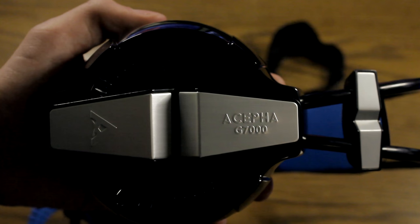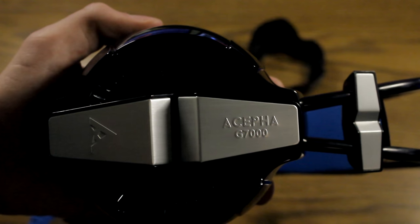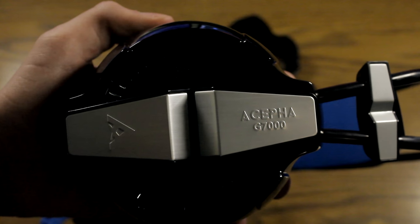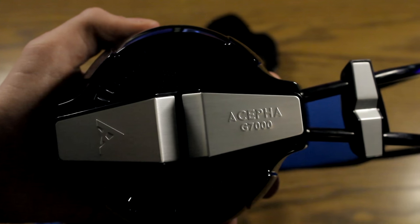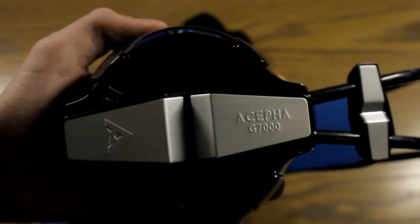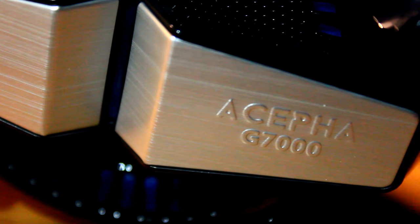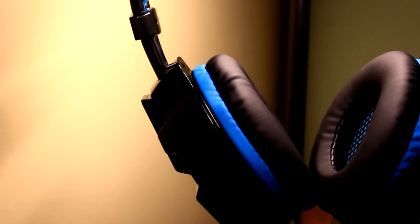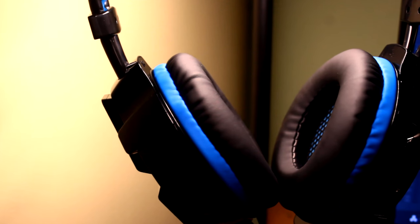On the side of each ear cup, you're going to see branding with the Aceful logo and the model number, which is the Aceful G7000. Nothing super special about that, although if you look very closely you will see a kind of metal finish — it looks pretty cool and is a fun touch.